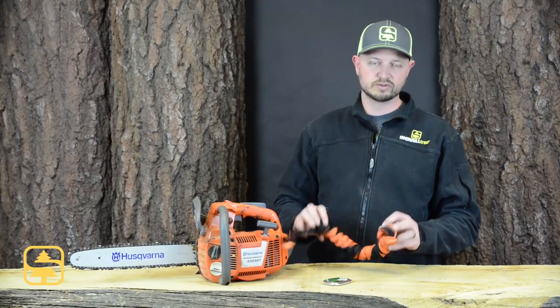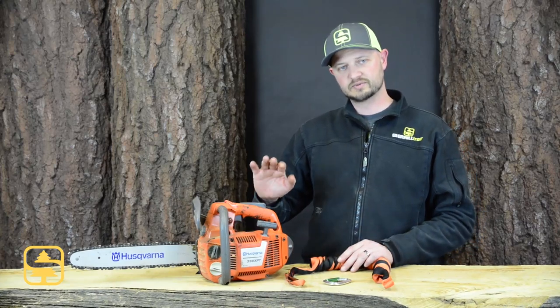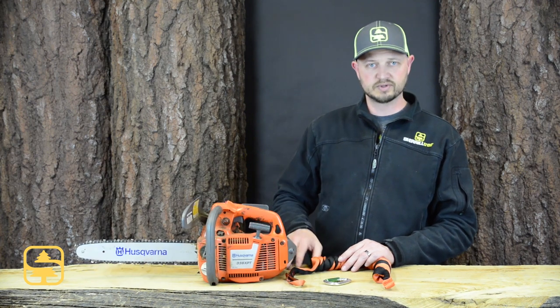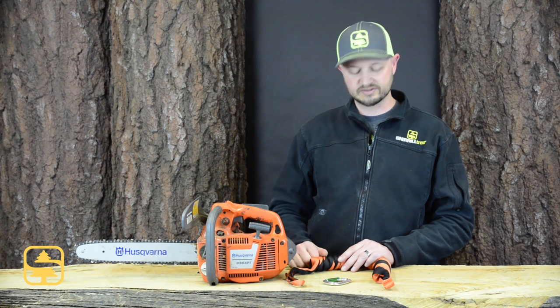New for 2016 and available only through Sherrill Tree is the Recoil chainsaw lanyard — a very unique product. It's been designed specifically for use on top handle chainsaws. It can be attached to your normal attachment point on the rear of the powerhead, but it's been designed specifically for attachment to the handle itself.